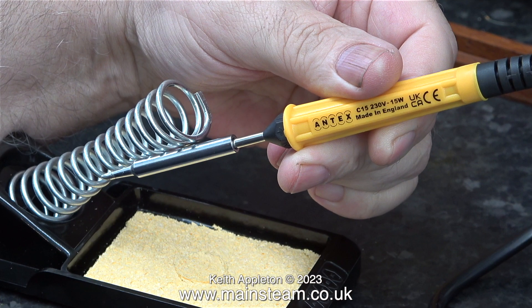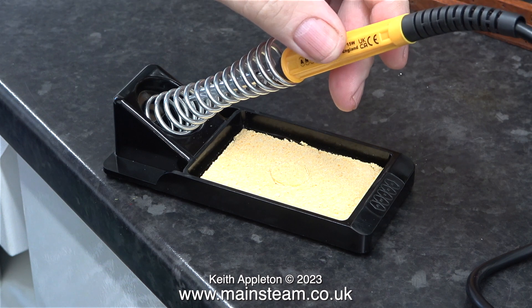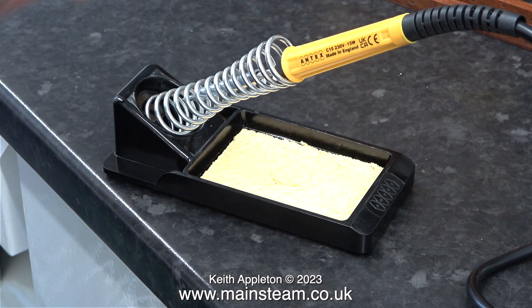Here's a soldering iron I've just bought — note it is made in England. It is an Antex soldering iron. I already have one and I've had it for about 40 years and it's never given me any trouble, unlike some of the Far East ones I've bought in between times which are now in the bin where they deserve to be — they were terrible. This is a simple Antex soldering iron stand; once you moisten the pad you can wipe the bit on it to keep it clean. I've also bought a 25-watt Antex soldering iron. That hasn't arrived yet, and when it does I will put it with my existing Antex 25-watt soldering iron and gaze at them both lovingly.